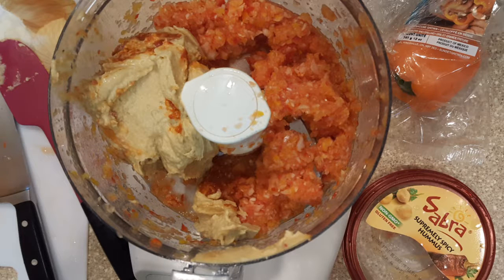Add in your hummus, chickpeas, spices, and herbs, and process to a paste.